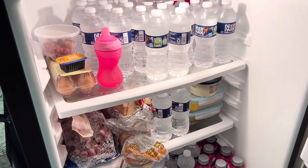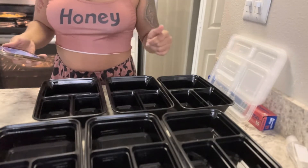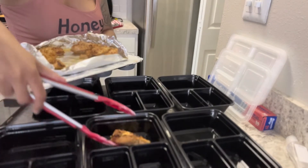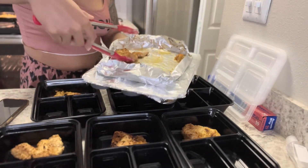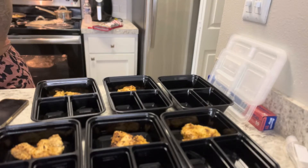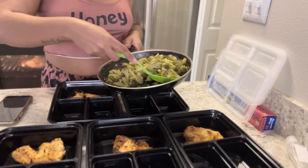I have everything set out and we're about to start prepping. Bear with me because I'm trying to make a TikTok as well. Starting off I'm going to get the chicken onto the plates. I cut up six but one is for Ayla, so we have five. That's fine with me. Next up is the broccoli.